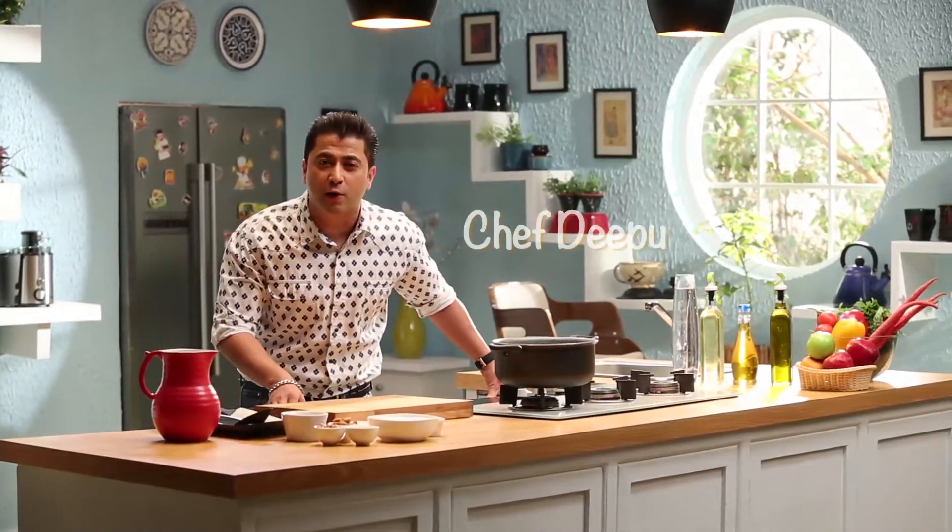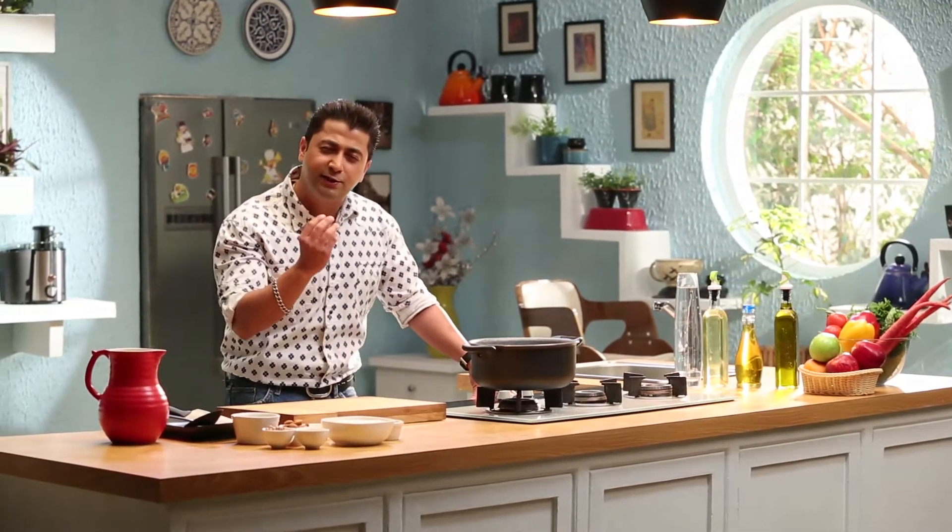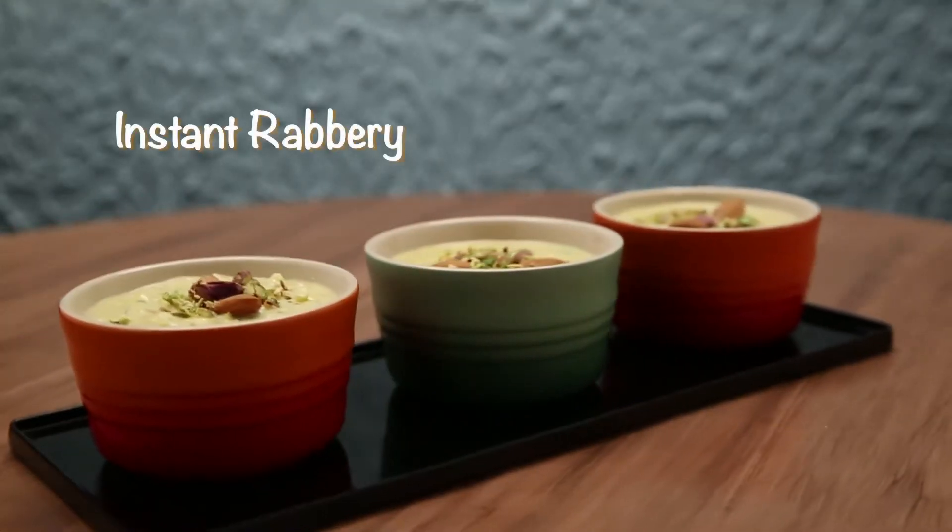Welcome to Cook It Up With Prestige. Today, we are going to make one of my favourite recipes, which is called Delicious Sea Rabdi. You might think that Rabdi is a long process taking about one hour, but I will show you a very quick and fast recipe which will be done in 20 minutes. To see is to believe — this is what Cook It Up With Prestige is all about.